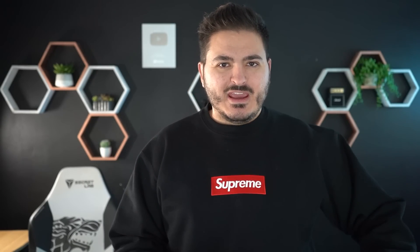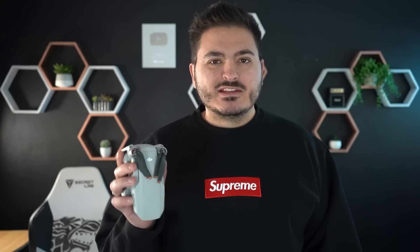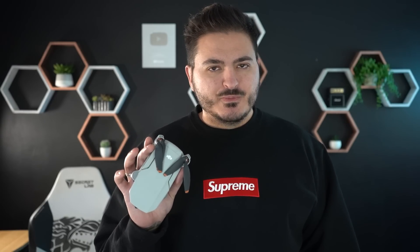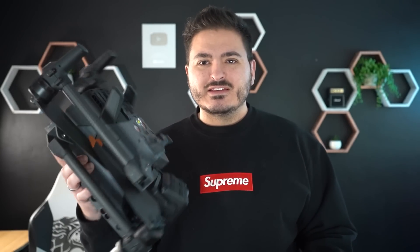I have a couple of drones. The one right here is a DJI Mini 2 - it's perfect for home use. However, to put in comparison to what we're using for this video, this is the DJI M30T. If you look at it, that's quite the size comparison and size difference. We have a bunch of different cameras and payloads on this - it is an amazing drone.